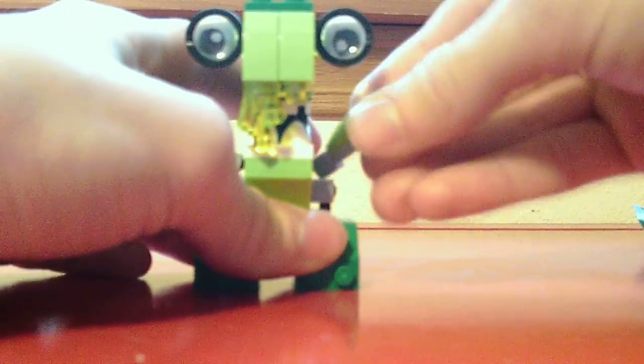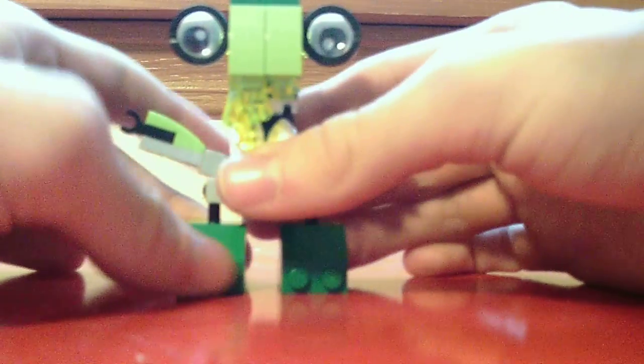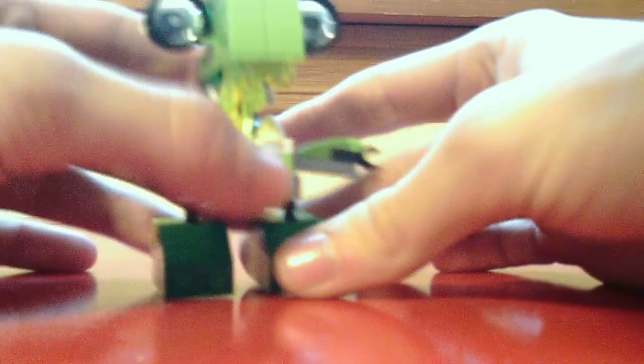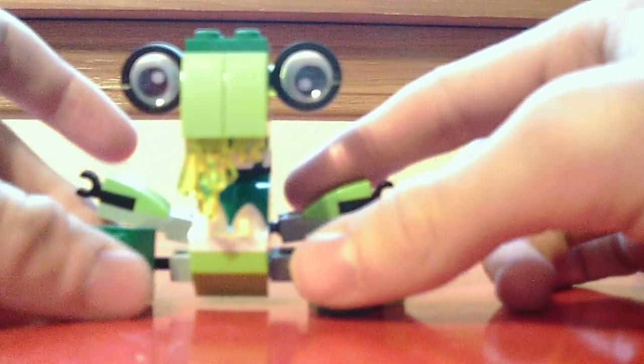He doesn't have that much poseability on his legs — they can't go forward or backward, but they do go sideways because of the ball joint right here. It just limits side-to-side movement slightly, but you can kind of do it if you position it like this.